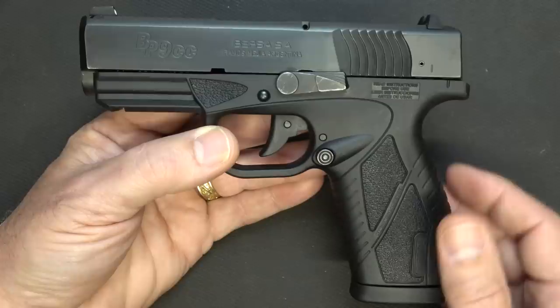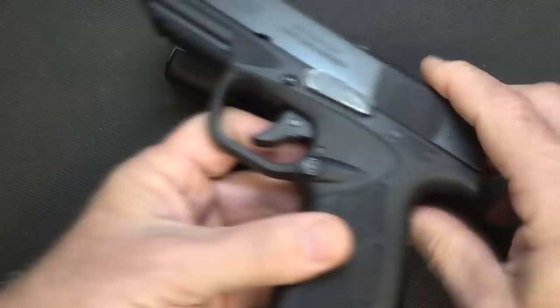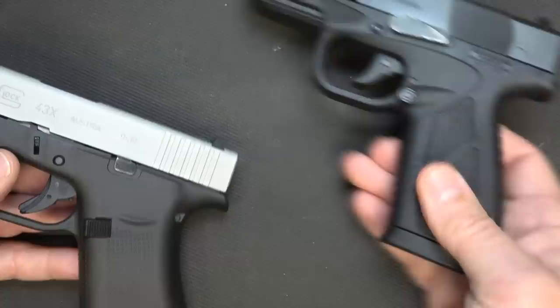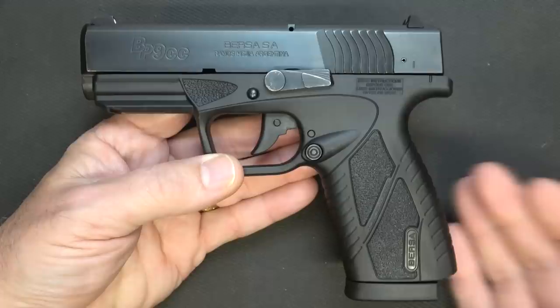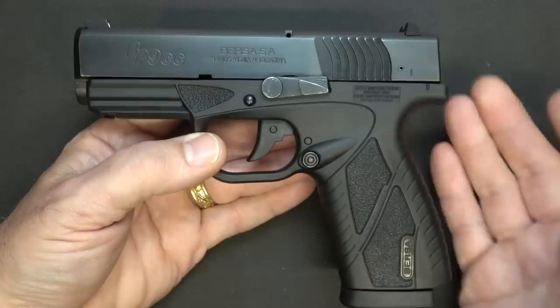We're going to be getting one of the nickel-plated slides to do some comparisons with the new Glock G43X. Here we have the G43X, and of course it is unloaded. One thing about these two handguns is that they are the exact same in dimensions — from the slides down to the grip. The G43X does have 10+1 while the Bursa has 8+1, but the G43X has no accessory rail whereas the BP9CC does. One of the big things is the price — you're talking about a couple hundred dollars less than the G43X.